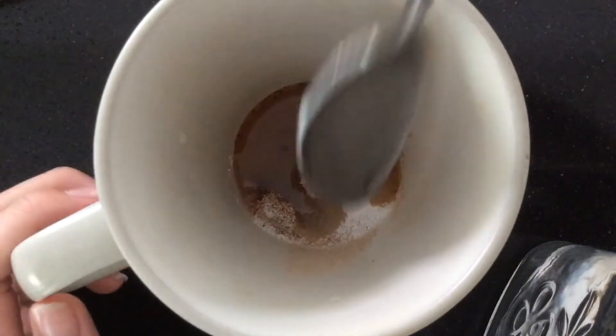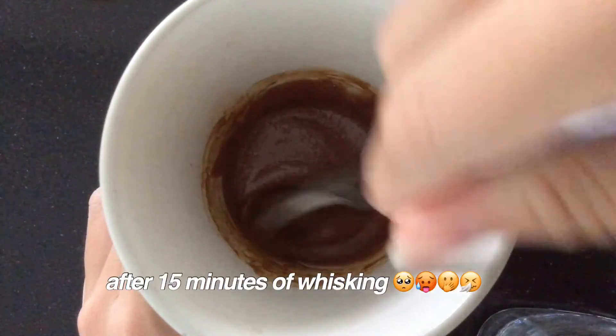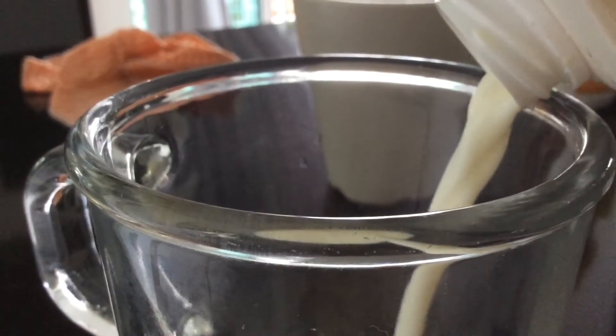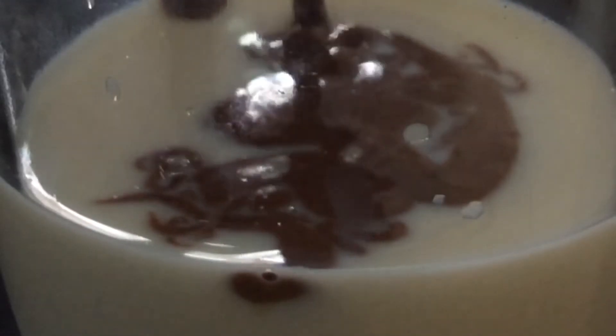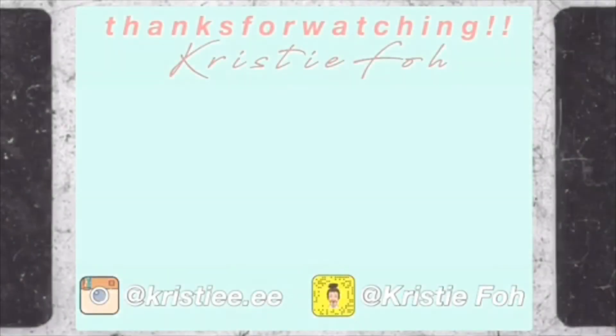I'm gonna make it different. I'm gonna try it. I don't drink coffee, so, you know — I don't drink coffee.